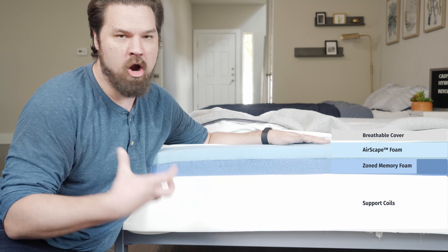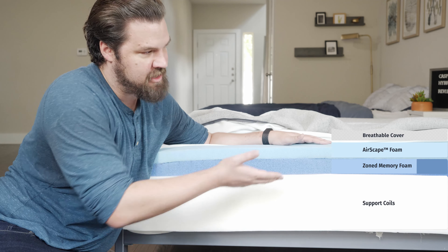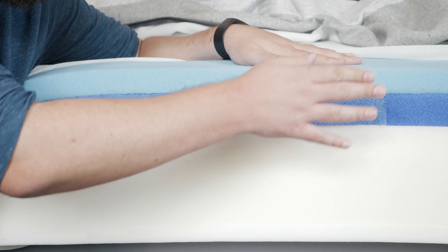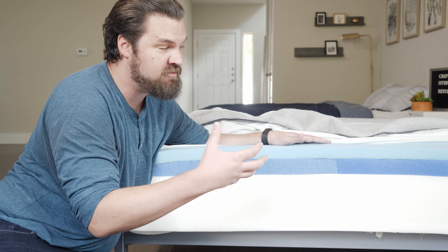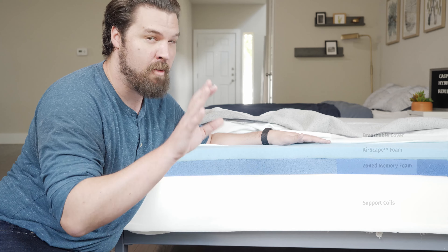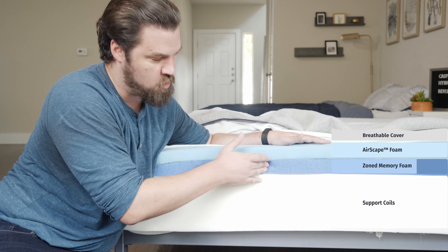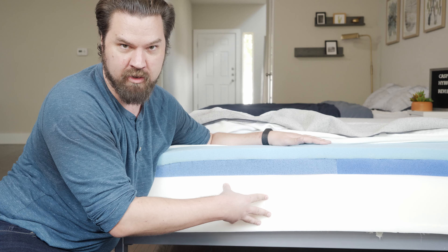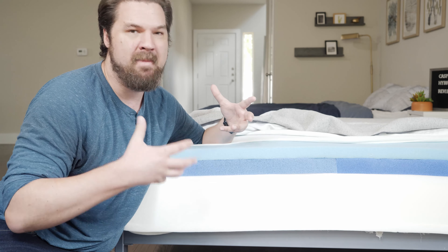Below that, we have the heart and soul of the Casper Hybrid Mattress: the Zone Support System. Basically, it's a layer of memory foam, but as you can see, it's different toward the center than it is toward the head and foot of the mattress. Toward the center it's actually firmer. The idea is that it's supposed to be more supportive when you're back and stomach sleeping, and more pressure-relieving when you're on your side because it's softer under the shoulders and at the bottom of the mattress as well. The zoning really makes this mattress stand out, making it feel firmer or more supported depending on your sleeping position.